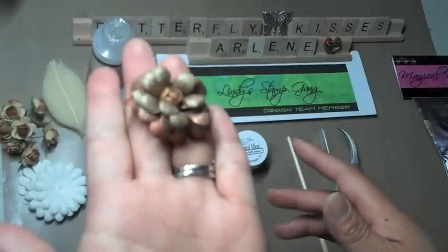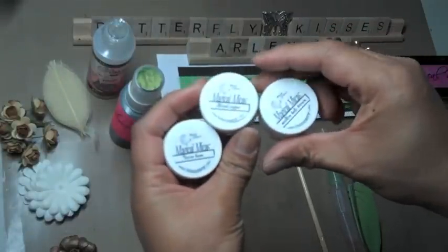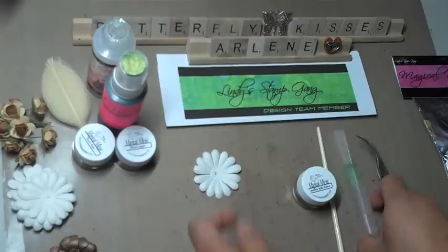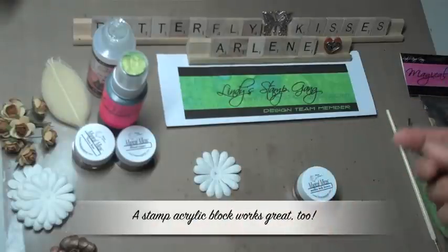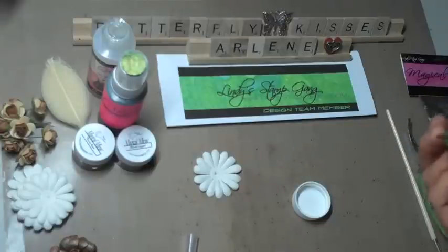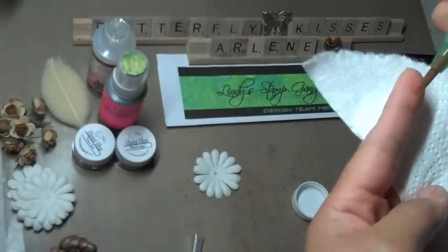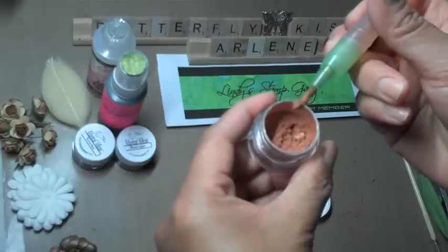Let me go ahead and get started showing you how I made this vintage flower. We're going to be using three different magical micas: Mission Bells Brown, Cattail Copper, and Cocoa Bean. I'm going to start with the Mission Bells Brown. I'll take a petal, take my aqua pen, and work directly on my craft mat. You can use a glossy surface — that works fine — but avoid a rough surface or paper, as it'll just soak in. Get the water running on the pen, then dip it directly into the mica powder and you'll see it pick up some of the powder.